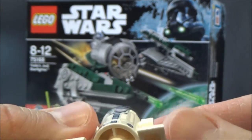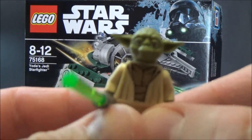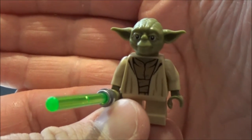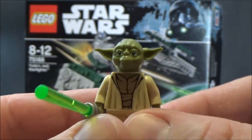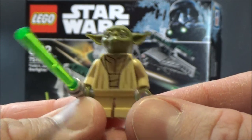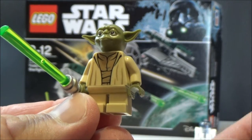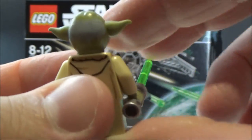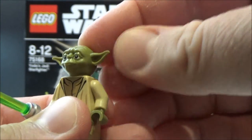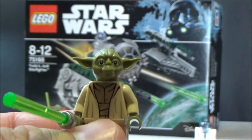So we've got R2 and Yoda — he comes with his lightsaber. Really nice printing on the torso for his robes. I'm also waiting for the day they start doing movable mini legs — I think that would be sweet, though I don't think it'll happen, it's a bit too fiddly. On the back there's more printing in his hood. Love his gray hair. He's got that sort of rubbery head that a few of the minifigs have.